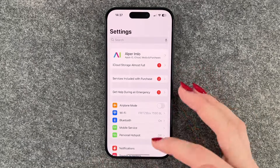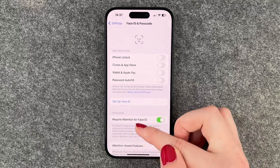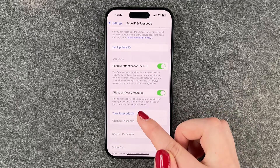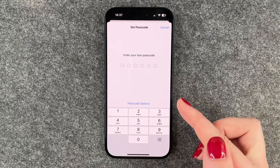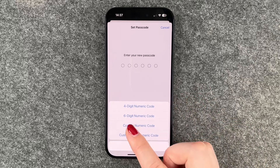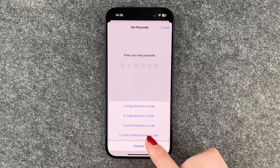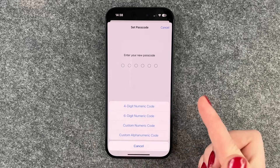We need to go to Settings, then go to Face ID and Passcode. Here we can select Turn Passcode On. We have different passcode options: a four-digit number, a six-digit number, a custom numeric code, and a custom alphanumeric code.